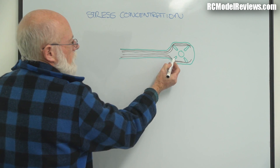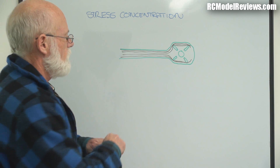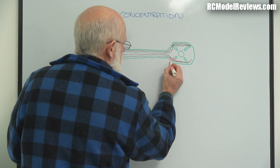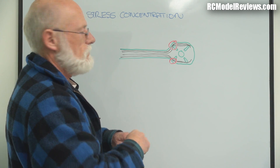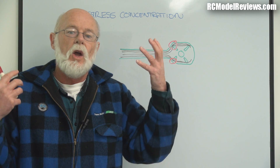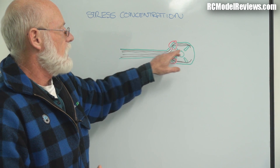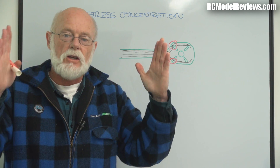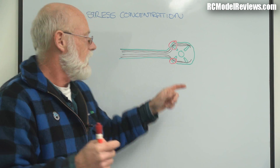So as you can see, the stress risers caused by those holes give us danger points where the lines are really squished together. Because this is also the area of minimum material, when an arm like this receives a very large force, it's going to break where the stress concentrations are most densely packed.